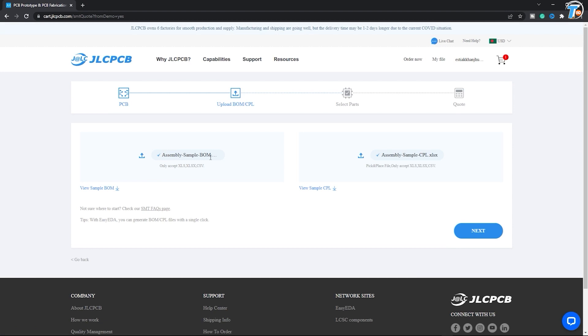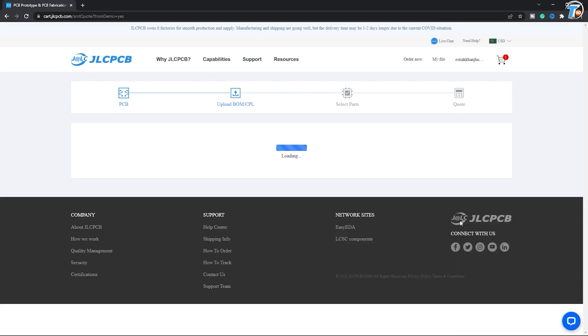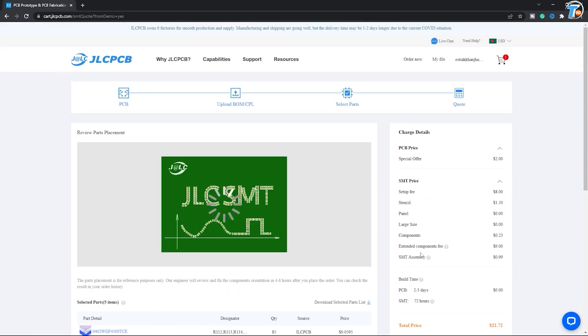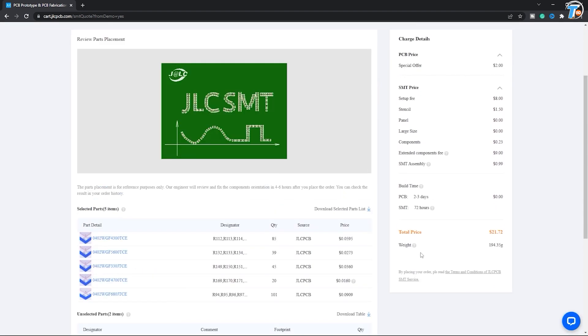Then upload the BOM and Pick and Place file, then click next. Select the component slot, then next. If you want to order, enter the shipping address and pay with credit card or Mastercard.